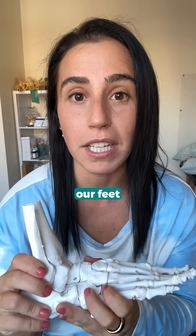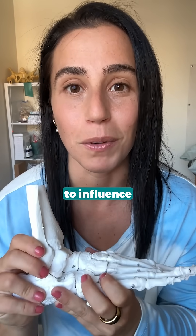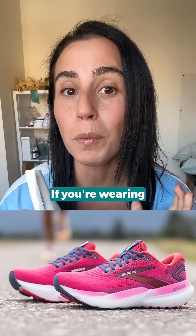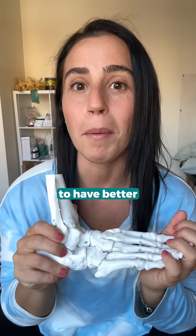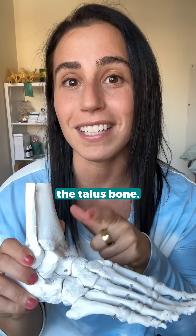What we wear on our feet is really important to influence the position of the talus bone. If you're wearing a good shoe that has a heel counter and an arch support, you're going to have better feedback to the talus bone.